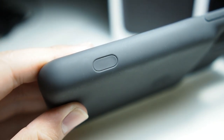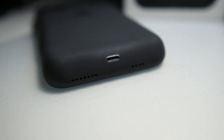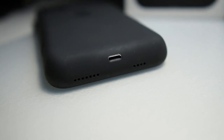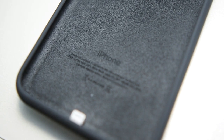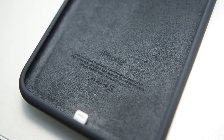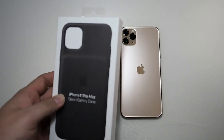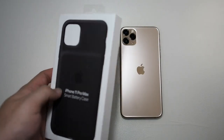Without further ado, let's get this case unboxed. I'm really excited to try this case out because I've used the Smart Battery Case for the iPhone XS Max and the case was really good — it held up very well, and the battery life on average was two days or one and a half days.